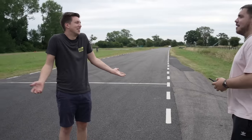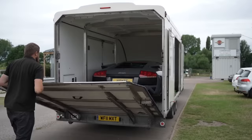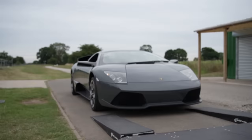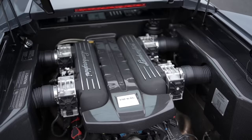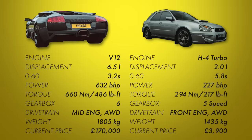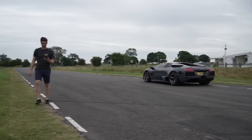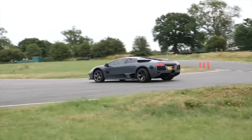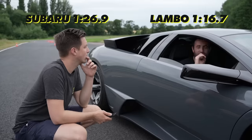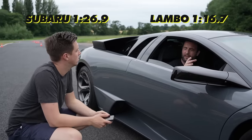This was also the first time we'd get to see what the Subaru would be up against. We didn't think he had the contacts, but Scott rocked up to the track in a 632 horsepower Lamborghini Murcielago and the whole challenge suddenly seemed much harder. This car costs well over 10 times more than our budget, and it showed on track. It was rapid and it set a 1:16.7 around the track — a whole 10 seconds quicker than our battered old Subaru. We knew we needed to get modifying, and fast.